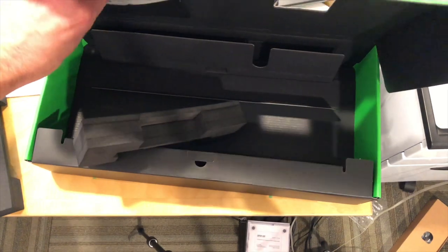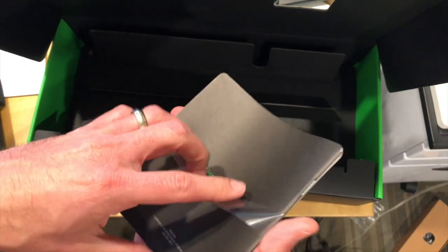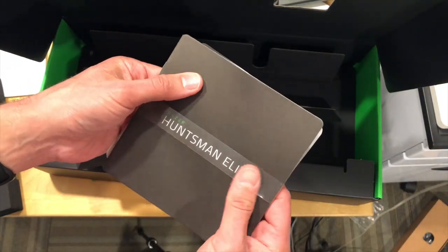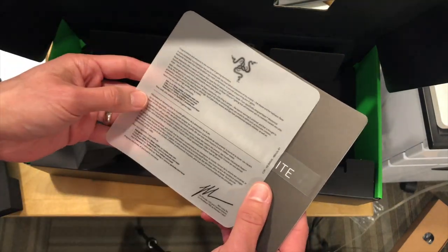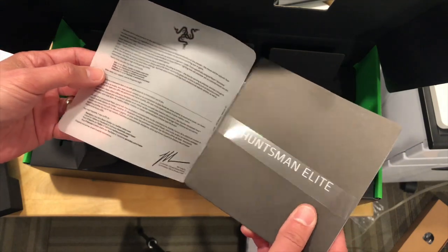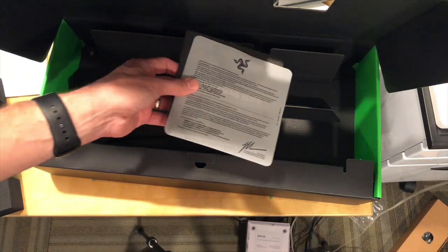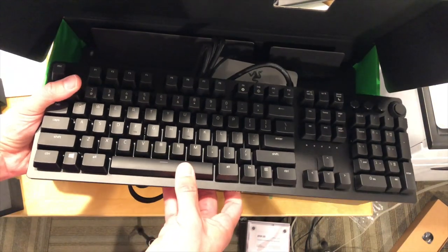And that is it for the box. There is some literature here that comes with it. There's two versions of this keyboard — there's the Huntsman and the Huntsman Elite. The Elite version, which we have here, has the RGB lights; the other one doesn't. So I think that's the main difference between the two. We're going to have a full review of this up very shortly on the main channel at lon.tv, so stay tuned and let me know what you'd like to see covered that hasn't been covered in other reviews.